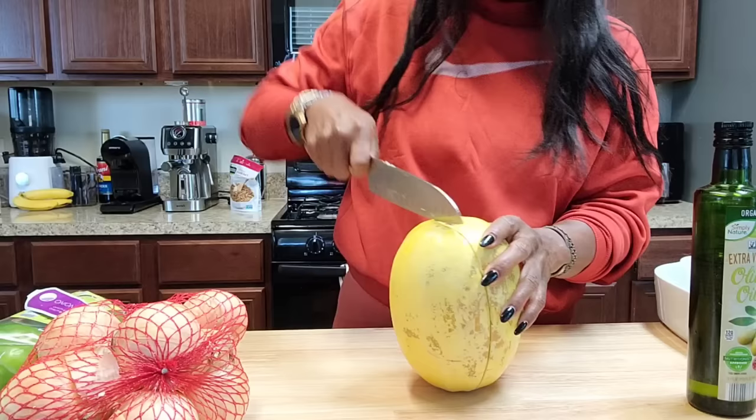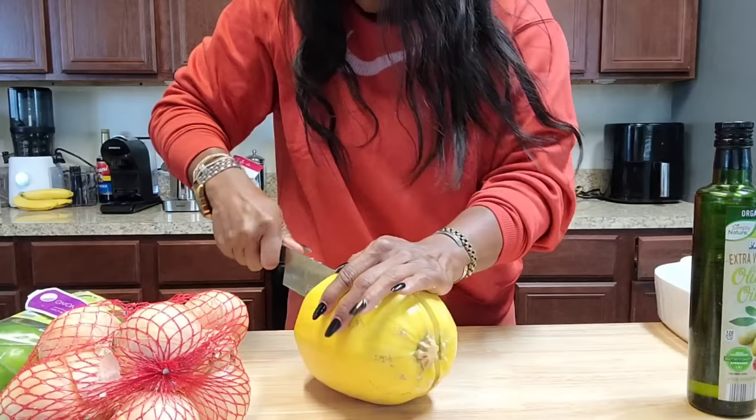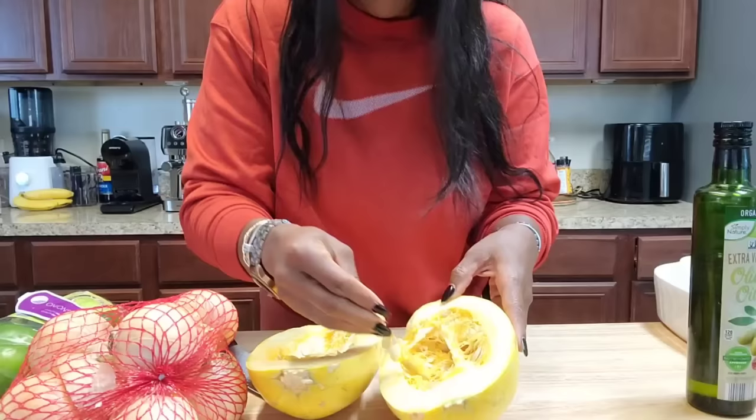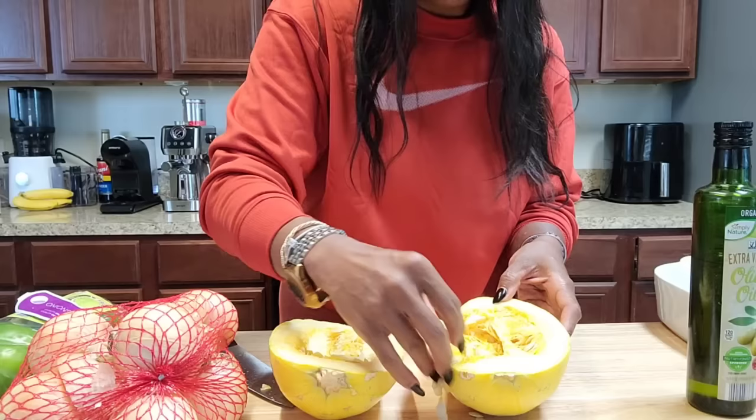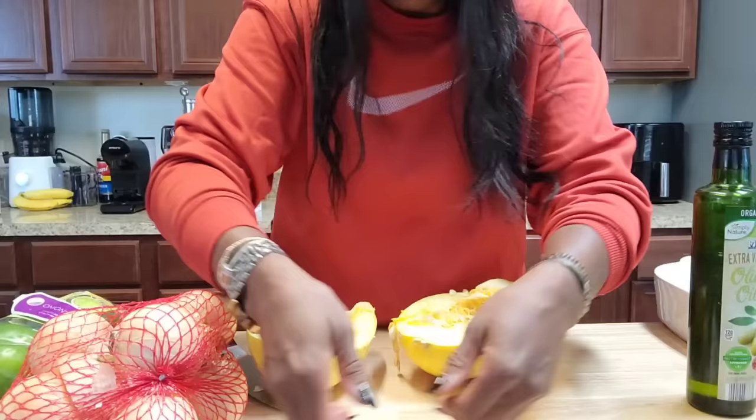It's a little uneven — oh well. I'm going to keep the seeds, at least 10 to 20 of them, to see if I can grow this myself — even though I already have some spaghetti squash going right now. Let me scoop out the insides, rub it down with some oil, and I'll show you how I cook this.